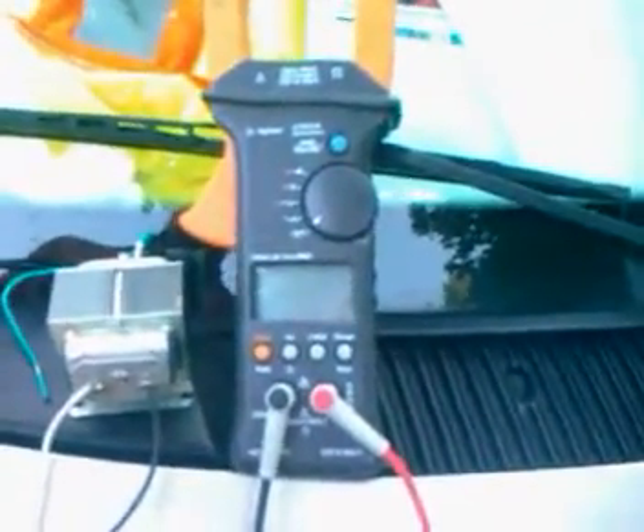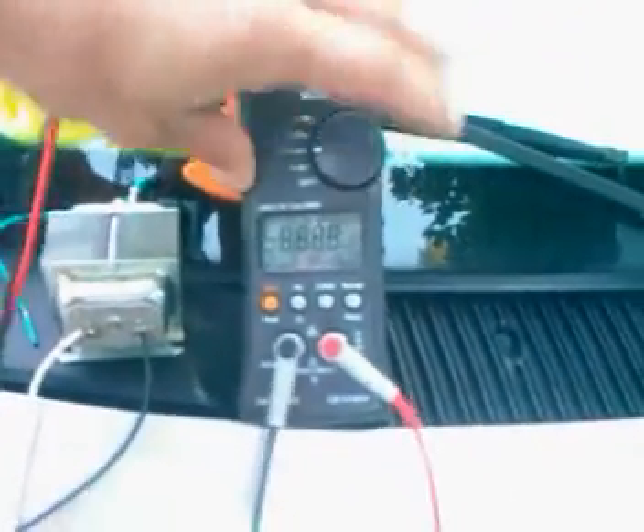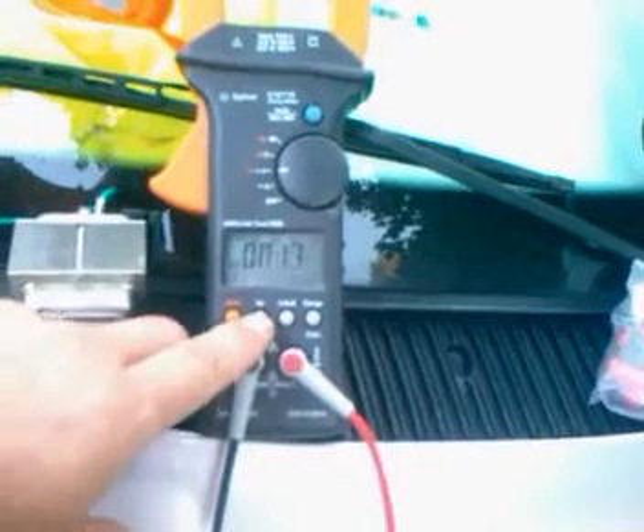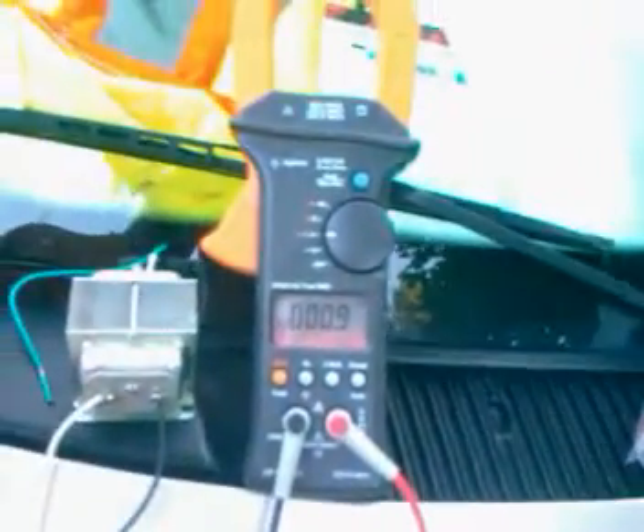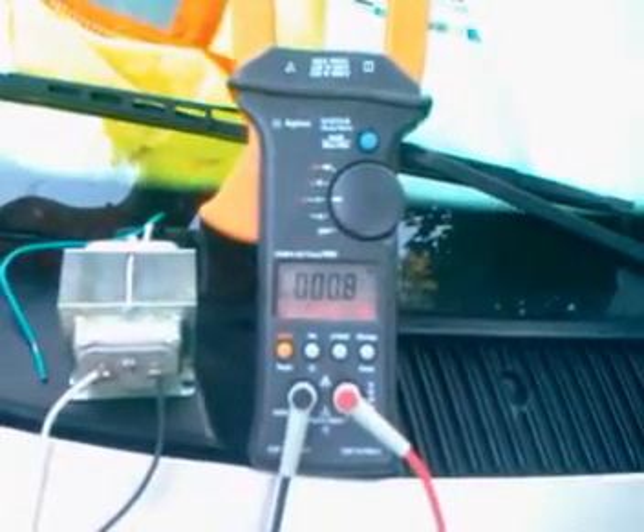We're going to look at how long it takes the U1211A to adjust to new measurements. Turn it on first and get the backlight on. It settles down pretty quickly when we first start it up.